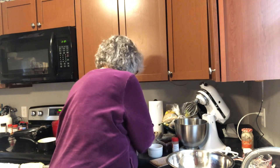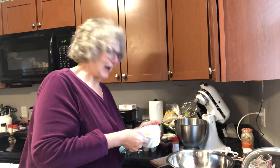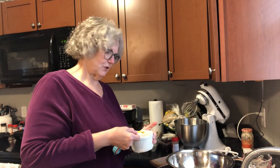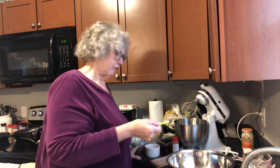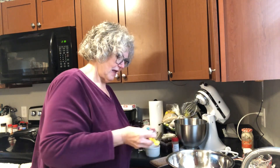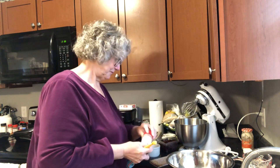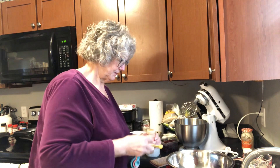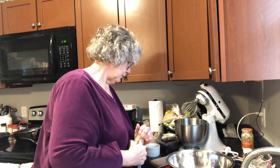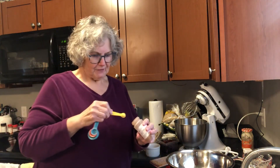A quarter teaspoon of salt — to me that's almost a pinch, but for the sake of you all making this, I'm going to go ahead and do it properly. With baking, it's more of a science than if you're doing a home-cooked meal, and it's harder to get the results if you don't follow it exactly. So a fourth teaspoon of salt, and then an eighth teaspoon of cinnamon — that's not very much cinnamon, just an eighth of a teaspoon. And this is ground cinnamon.